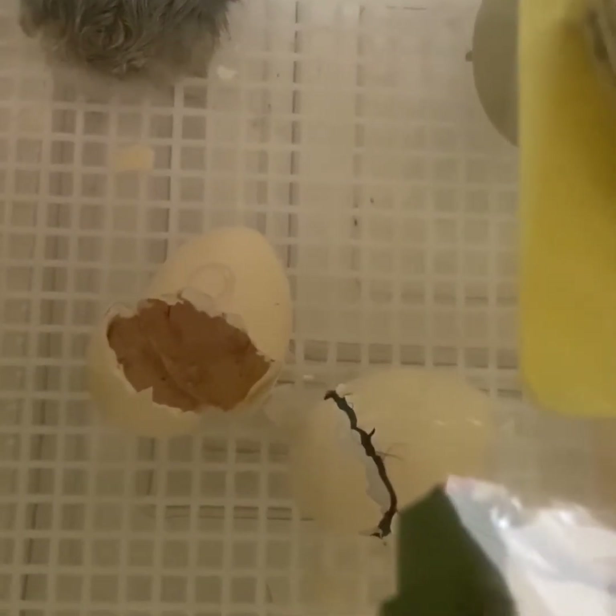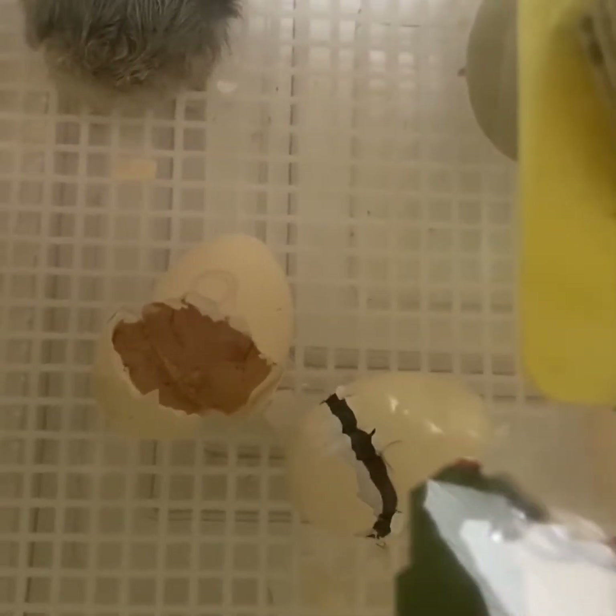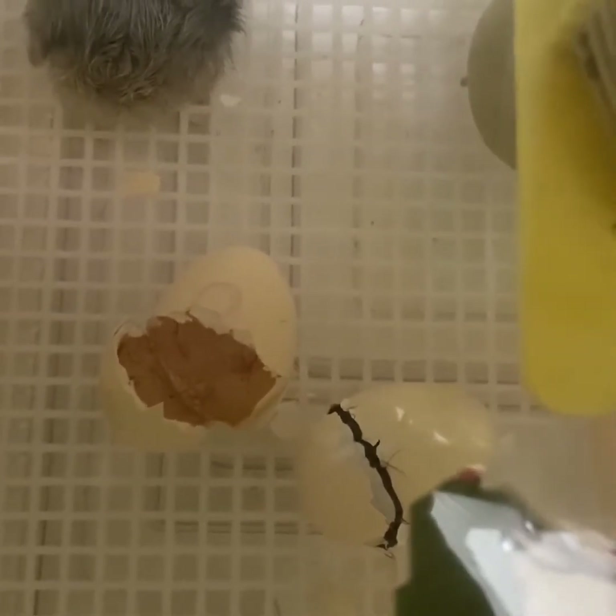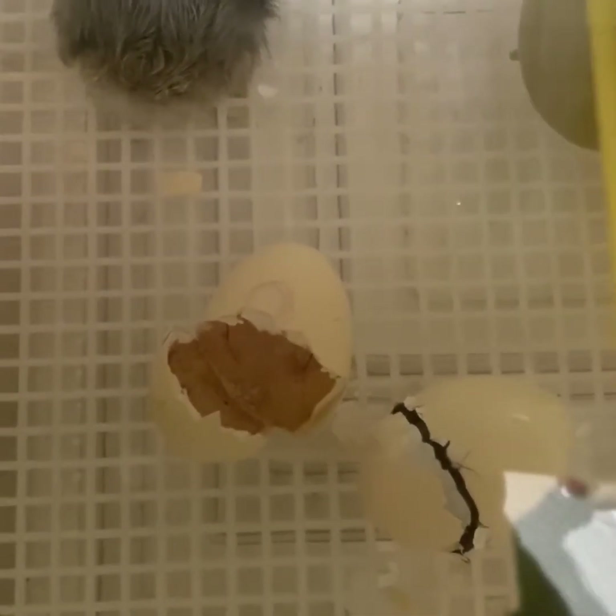Here you can see that the chick has got a little bit of its fluff out and it's wiggling around and pushing. It's getting much closer to being fully hatched.